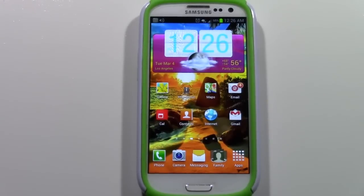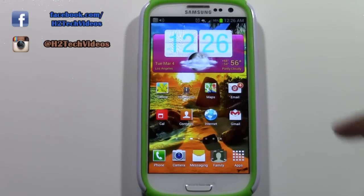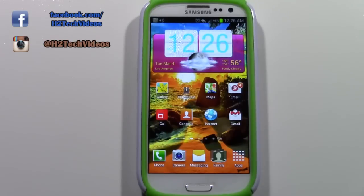Welcome from H2Tech Videos. Today I want to show you how to get a stronger cellular signal. Sometimes you're in an area where you have a low number of bars. If you want to improve that, there are some things you can do. Granted, if you're in a parking lot or someone's basement, there's not much you can do, but this is a little trick you can try.